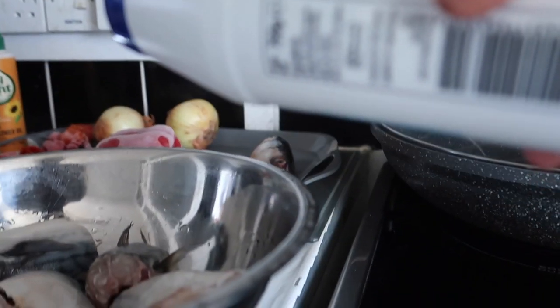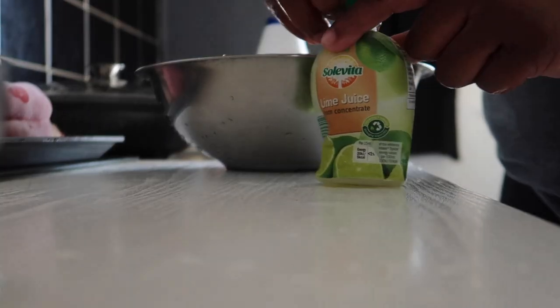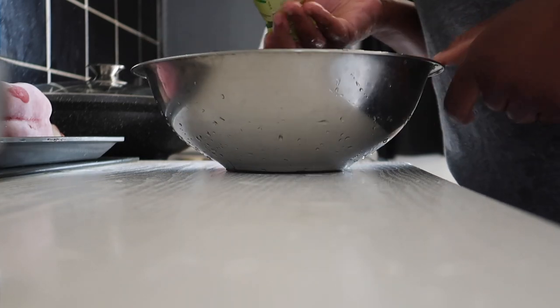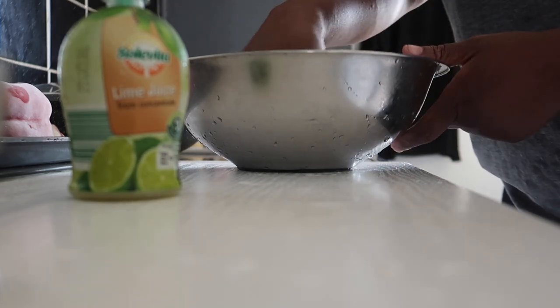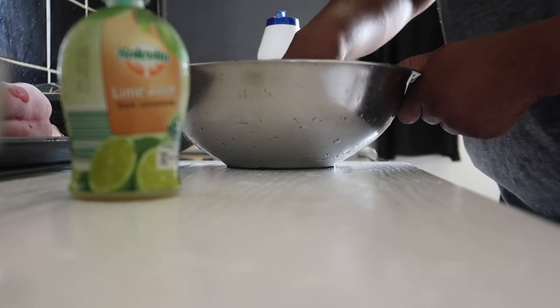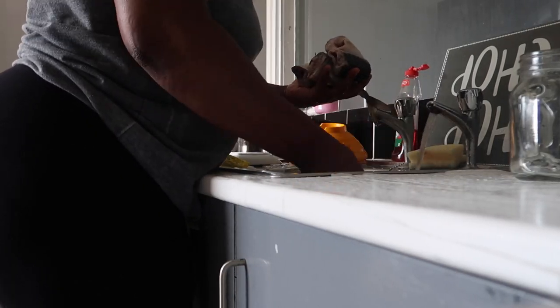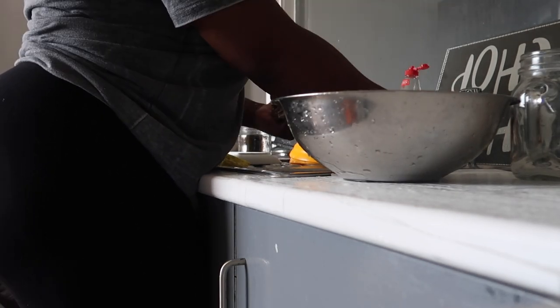That's the first stage of the cleaning. For the second stage, I'm going to add some salt and also some lemon juice. Since I've been doing this method, I find that the fish tastes very fresh. I'm not usually a fan of fish, but I've noticed that doing this really converts me — it's just really really nice, and you don't have to worry about any residue inside either.